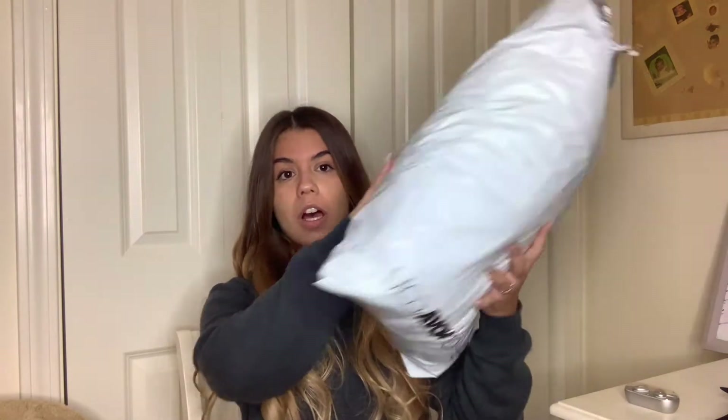Hey guys, so today I'm back with a new video and I'm going to be doing a Fashion Nova unboxing. I got a bunch of new stuff because school just started and it's the beginning of fall, so I have to get a bunch of new clothes. Let's see what's in here first.